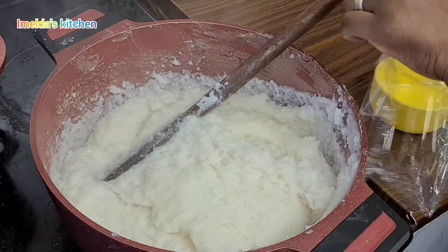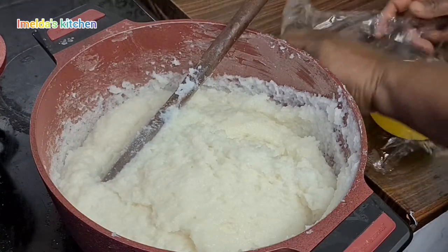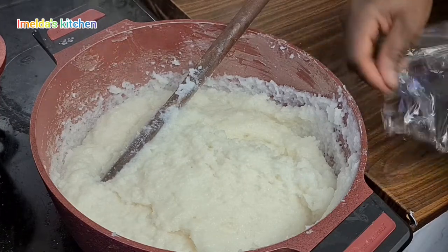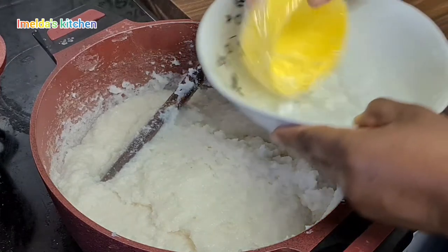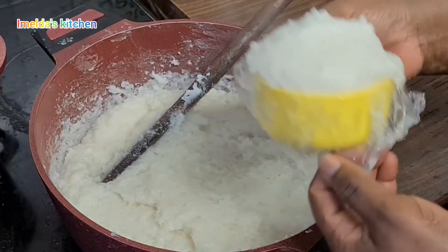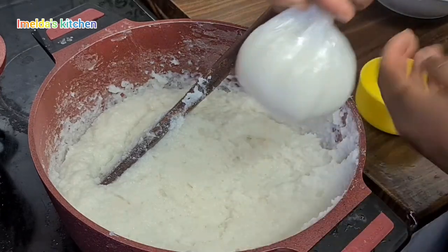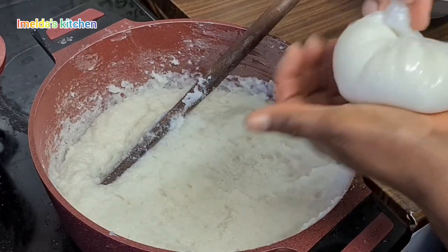What I'm going to do is wrap my bowl with cling film, then dip it in water. Then I use it to scoop some of the rice, collect the edges, and make it round — that is why it's called rice balls.